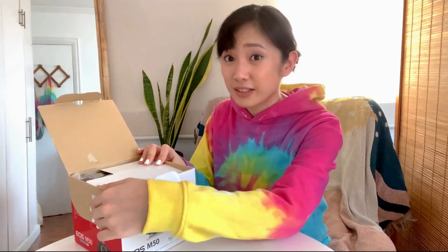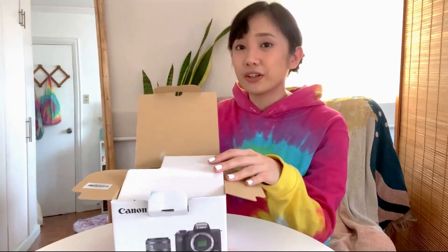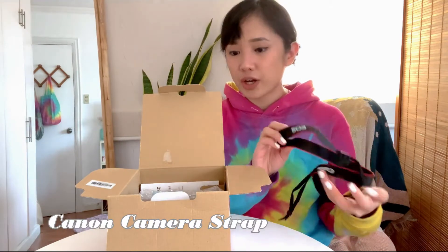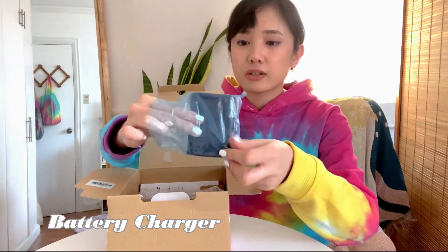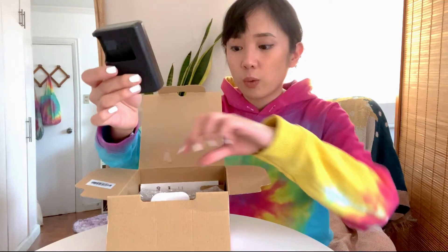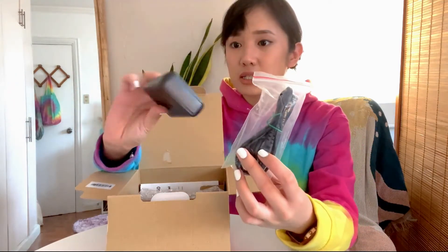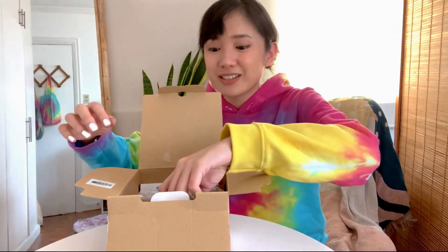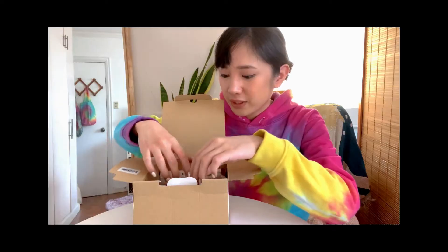Here it is. Disclaimer, this has been disinfected. Are you ready for this? This is the camera strap. This is the battery. Charger, without the wire — the wire is this. I'm actually thinking if I should get one of those adapters so that I can do live stream videos. Yes, you can do live stream videos with this camera, guys!